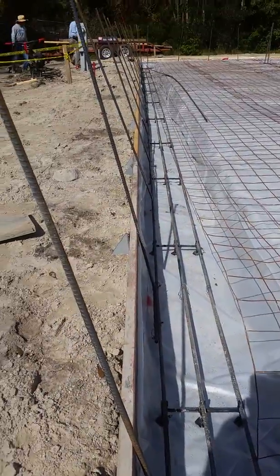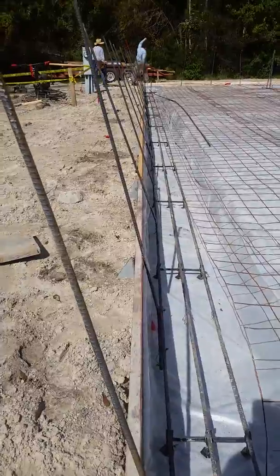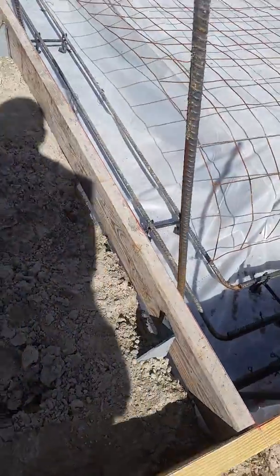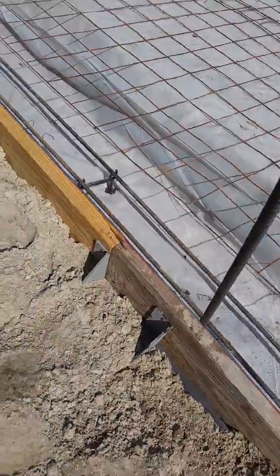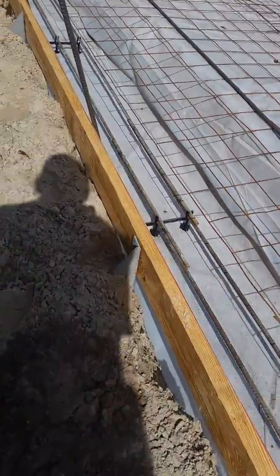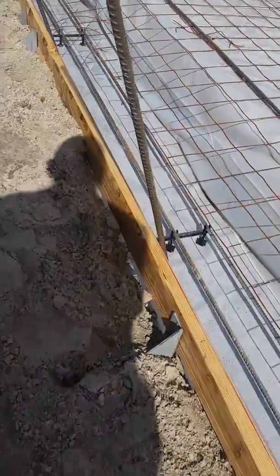As you can see looking down, you've got a very straight line. It's called the easy smart brace because it's a whole lot less headache than forming a traditional slab, and it works great.